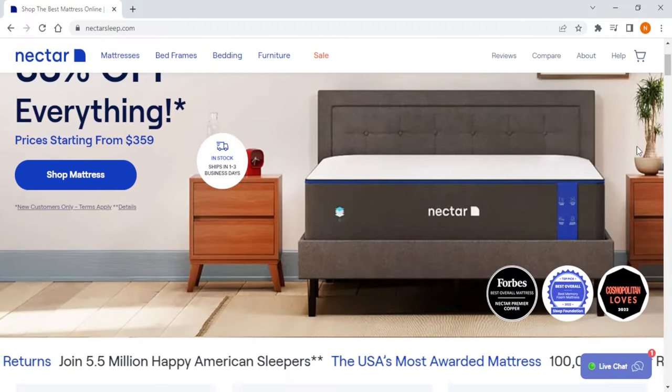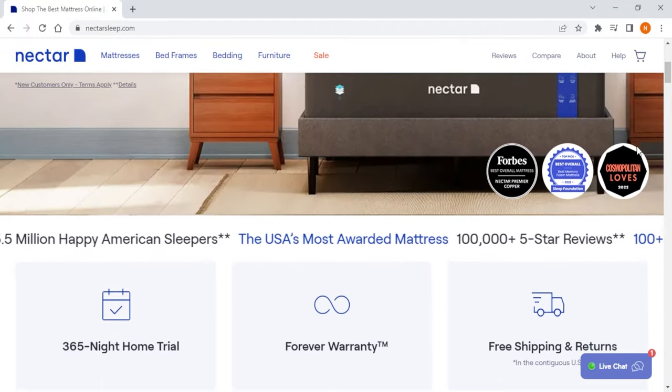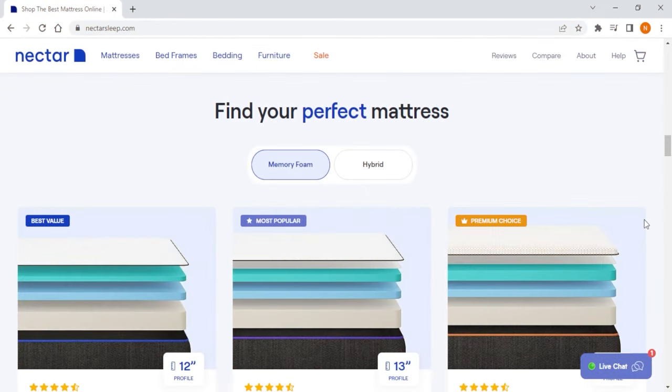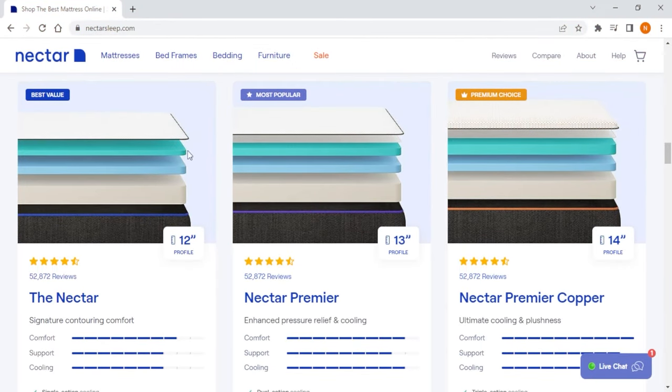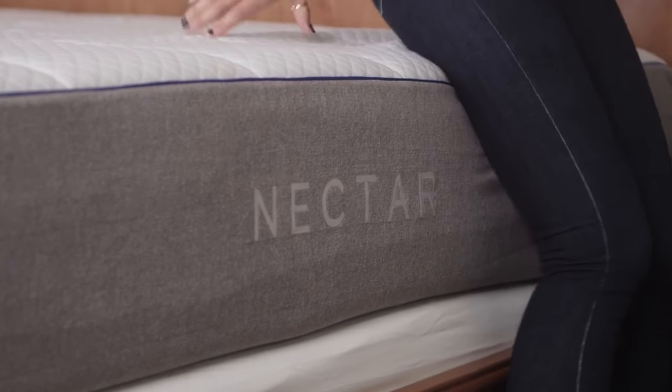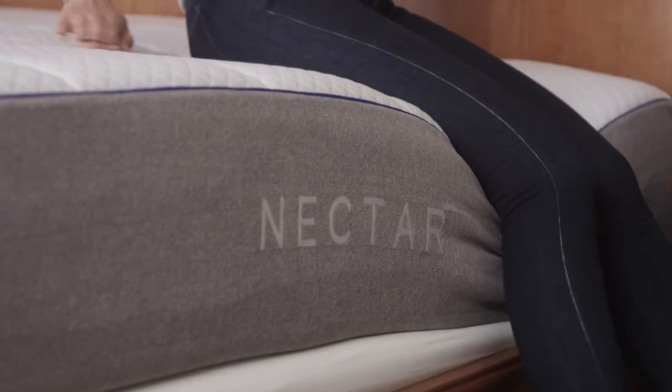Finally, we have Nectar, which is the most affordable option out of the three and the best when it comes to all-foam mattresses. Nectar specializes in all-foam mattresses and has three models currently: the Classic, the Premier, and the Premier Copper. When it comes to firmness, Nectar has a thick layer of memory gel foam that gives the mattress a medium-level firmness and dense memory feel, which is the best type for back and stomach sleepers and caters mostly to lightweight people.